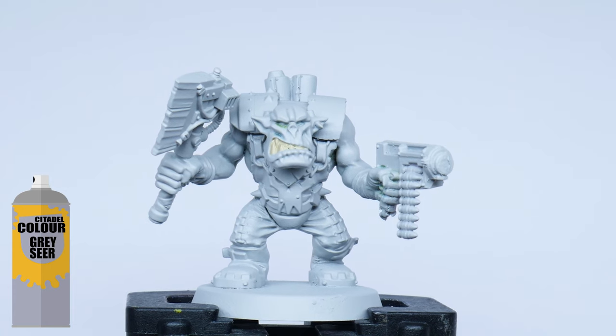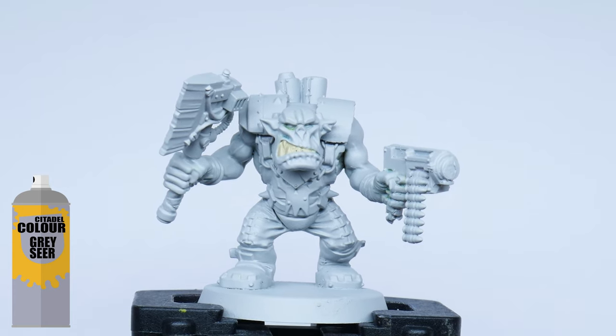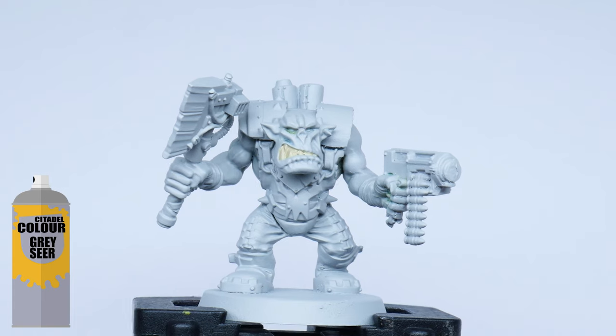I started with an undercoat of grey seer spray because I can get those lighter colours down first with little effort. You can start from any colour undercoat you want though. The steps are still the same but you may have to paint more layers of your base green.